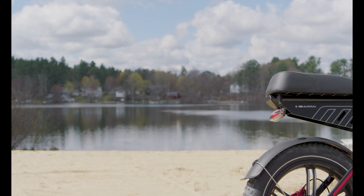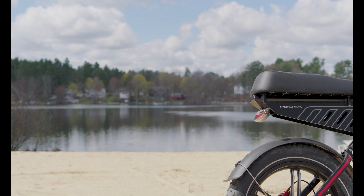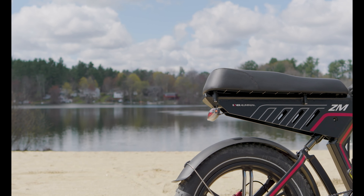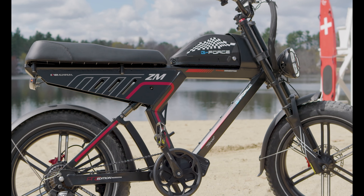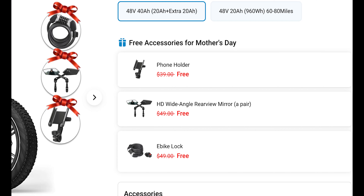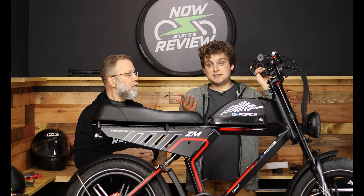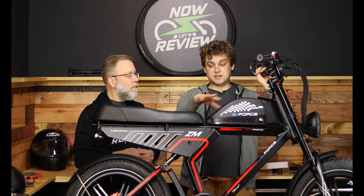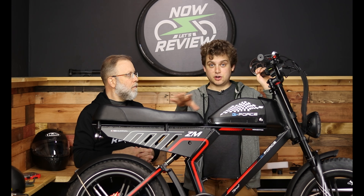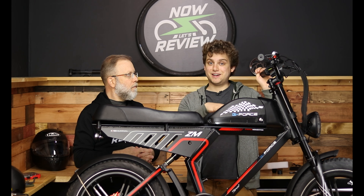Some freebies they throw in: this comes with two fenders, which I love — super important to keep dust and rain off of you. Right now they're also throwing in a phone holder, rear view mirrors, and a bike lock, all for free. Rear view mirrors are a must especially if this is going to be a moped and you're going to ride it in situations where there will be cars.